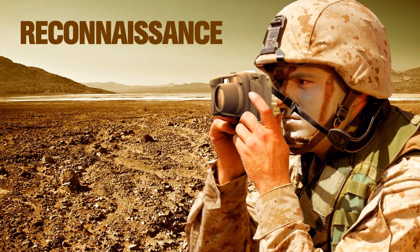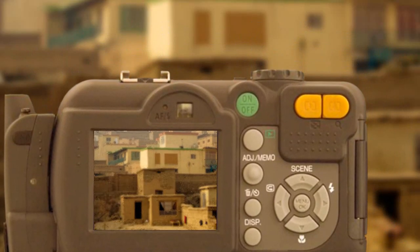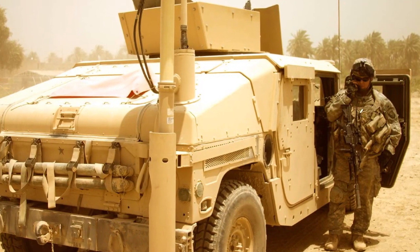With the 3x optical zoom and the ability to capture detailed data, photos taken in the field can include crucial details such as date, GPS coordinates, location details, and more.